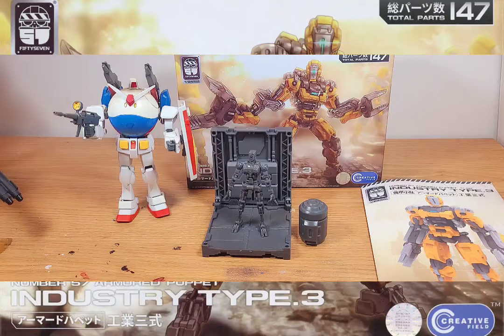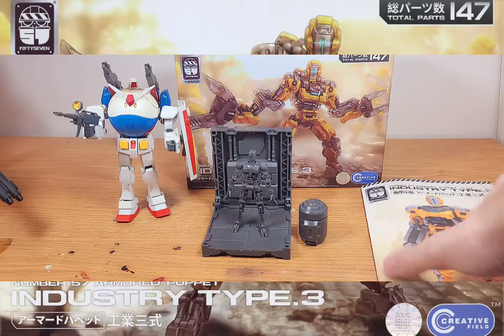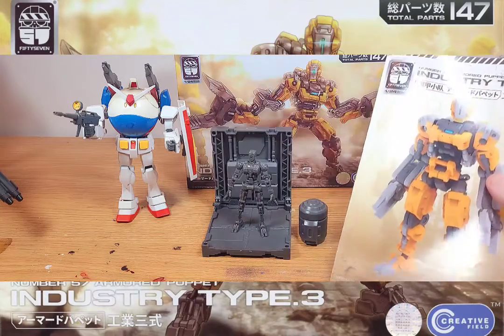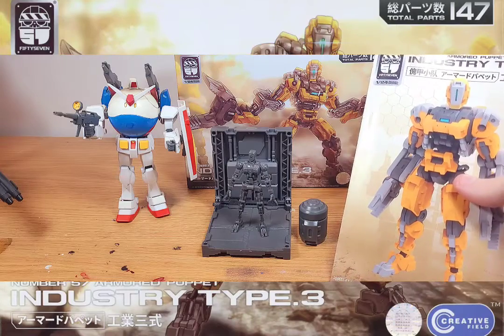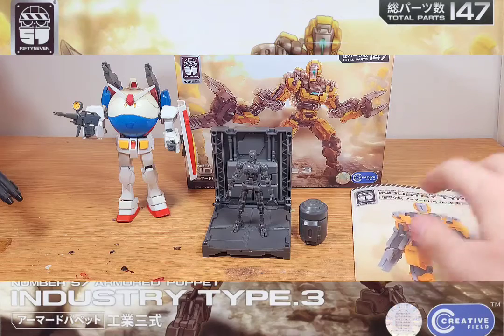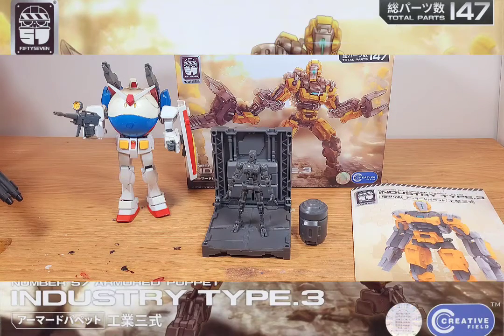Hello fans, today it's Speedball Harrow and I'm here to review a very interesting scale kit that I've had for a while and decided to pull out on a nice weekend. Today's review is of course from the brand Creative Fields, number 57, Armor Puppet Line, Industry Type 3 model kit. This is a very interesting line of models I've come across.